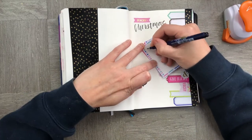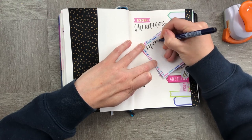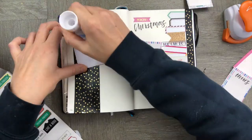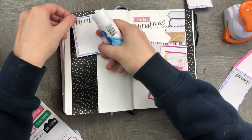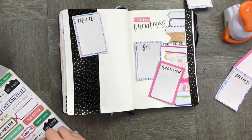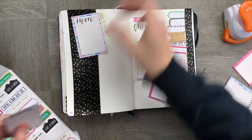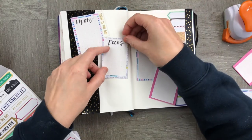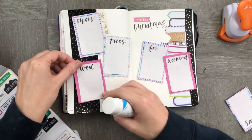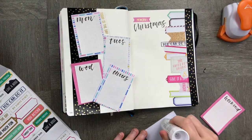Let's add the days of the week to our little boxes and figure out where we want to stick them in. This was a really simple spread — it didn't take me any longer than about 10 minutes. It was pretty straightforward, and I'm looking forward to using it to jot in some notes for Christmas week.